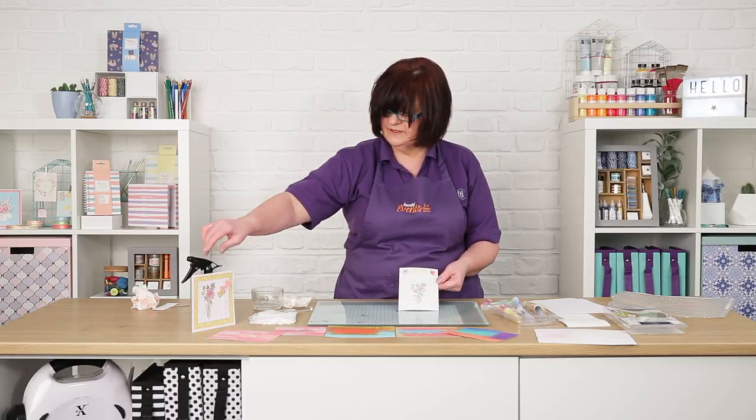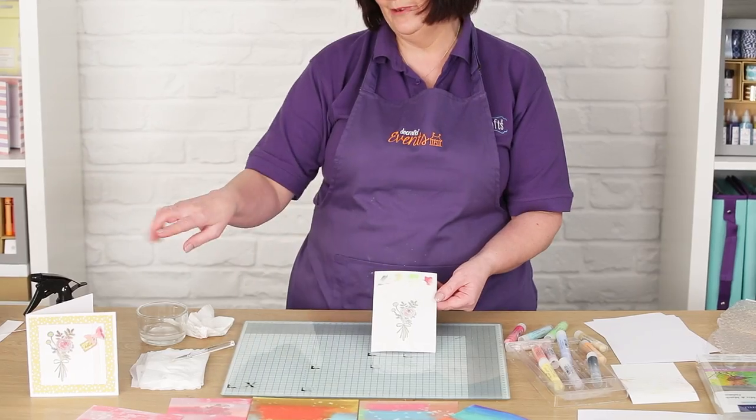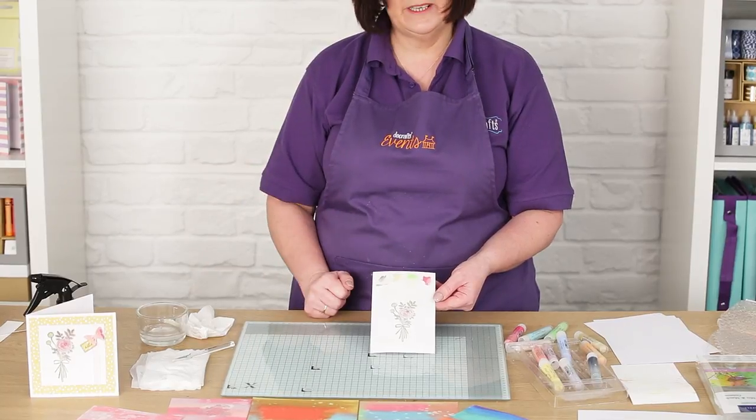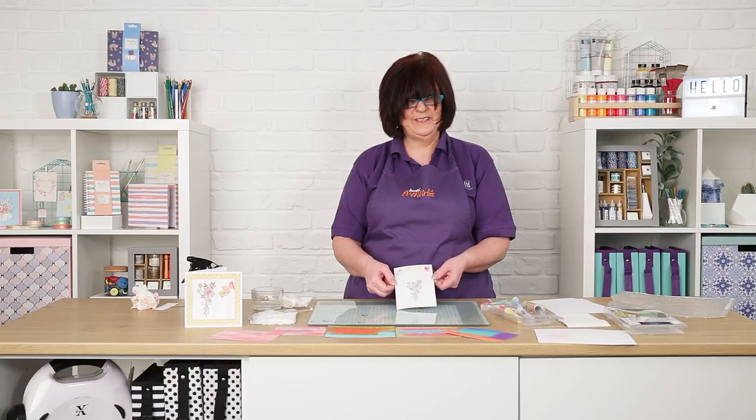So that's your watercolour technique. And with that, I've done exactly the same here and finished it off as a card. I thought when you see it as a card, you can see how it makes a really nice card. Thanks for watching — I hope you enjoyed the gelatos video.